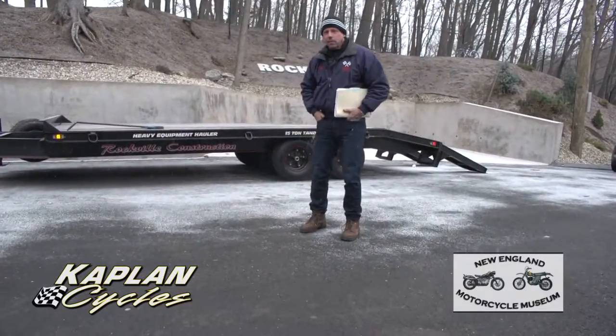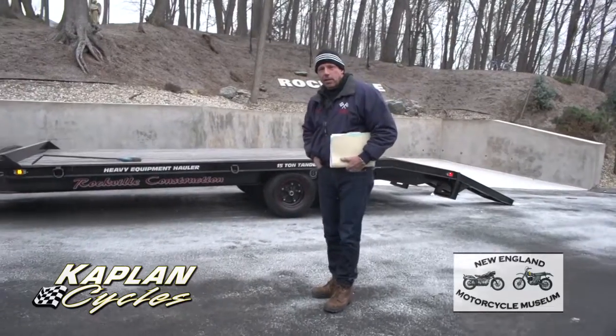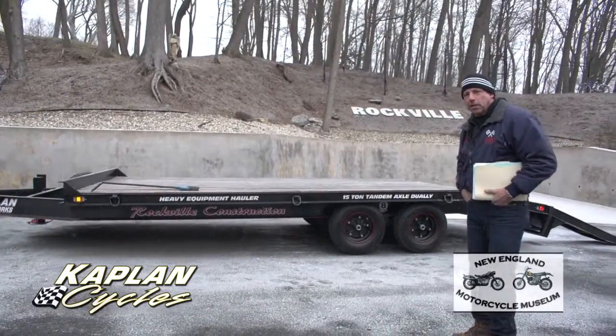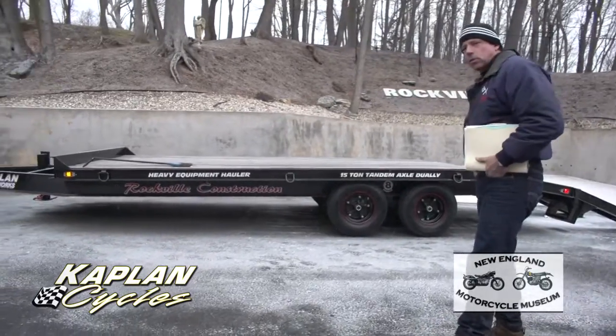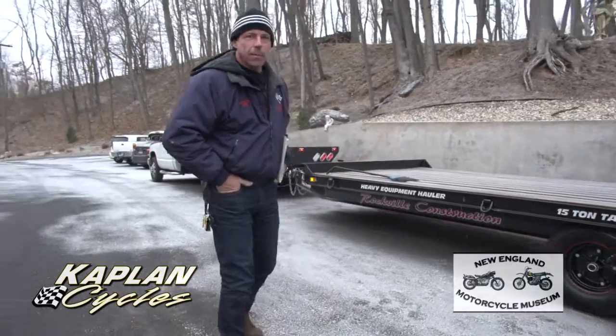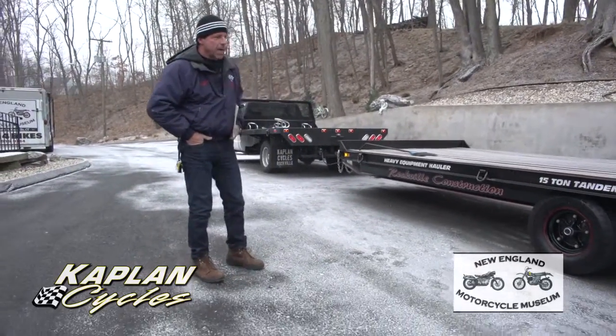This is Ken Kaplan from Kaplan Cycles in Rockville Construction, and today I'm going to tell you all about our heavy equipment hauler. It's a 15-ton tandem axle dually. It has a 29,600-pound GVWR rating and a 25,400-pound capacity, so it's perfect for hauling backhoes.